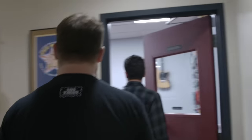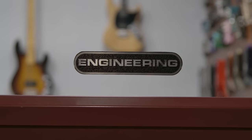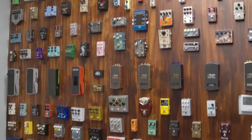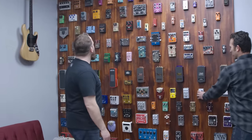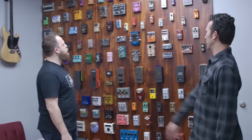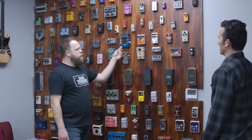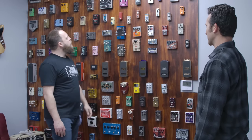Right next to the lab, we have the engineering office where we have even more toys. Do you actually use these pedals and pull them off the wall? Yeah, it's a little bit of a show but it also gives you some reference points. There are some really fun pedals here. Right down the center you've got your Ernie Ball pedal lineage from volume pedals to expression pedals. This is actually Ernie's Magic Box.